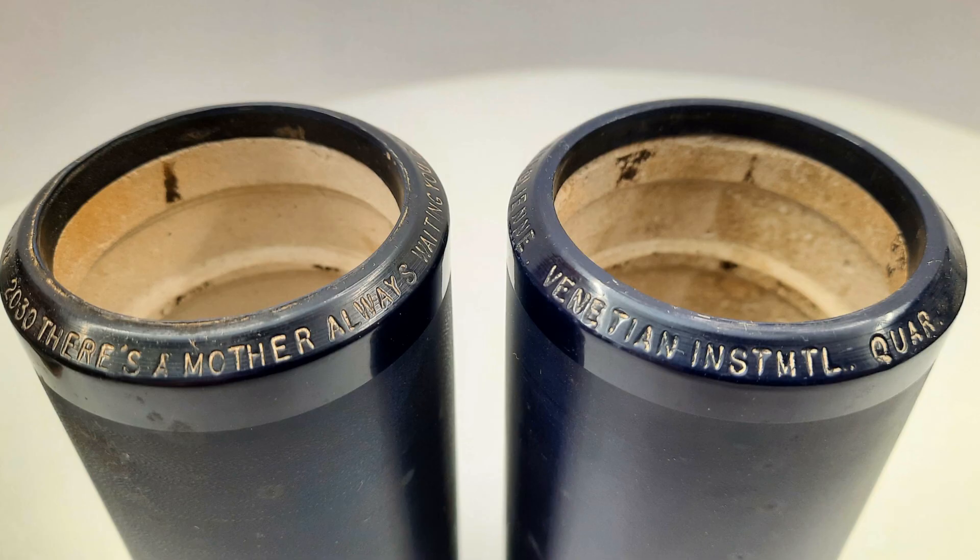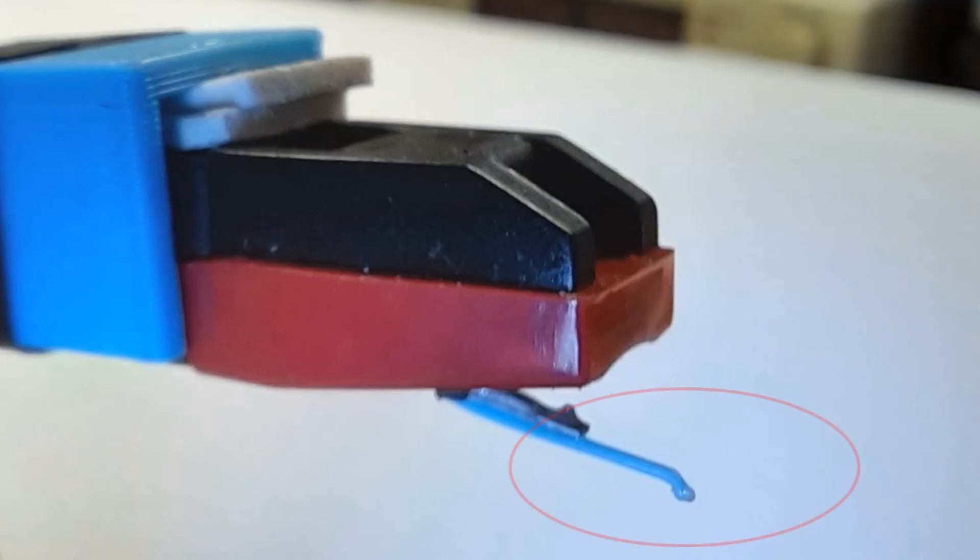I managed to damage a cylinder with it previously by using a 78 stylus, which was probably sapphire. That might be okay for these, although I might try a PLA stylus I experimented with before.